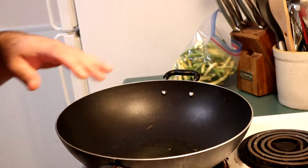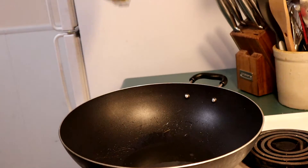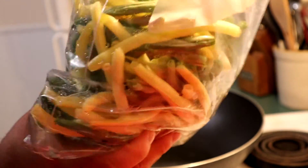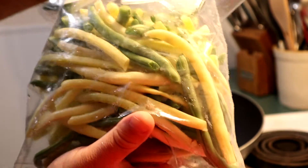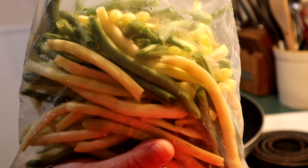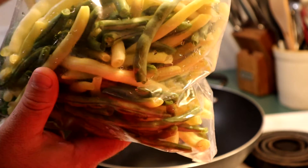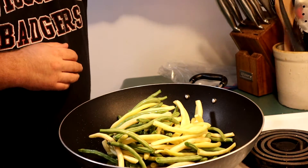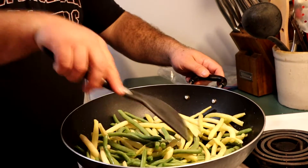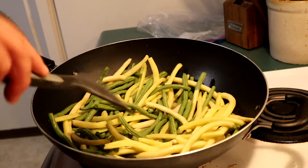Breathe it in — green beans, let's go. First thing we got in here is some canola oil, hot pan. Not a whole ton of canola oil but definitely enough to stir-fry this whole bag of green beans. These are wax beans — Cherokee wax and Blue Lake pole beans we got out in the garden, all nice and long. These are going in right now. Hot!